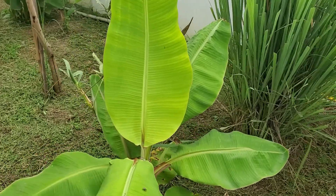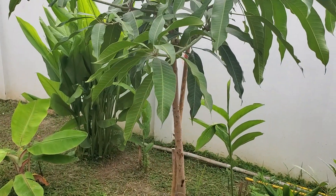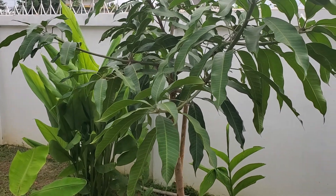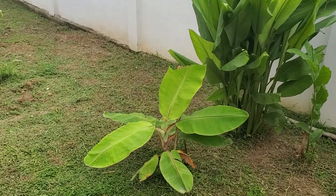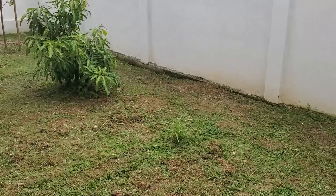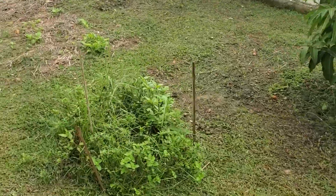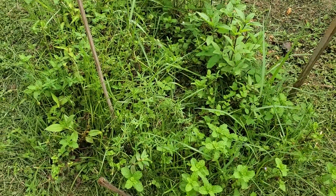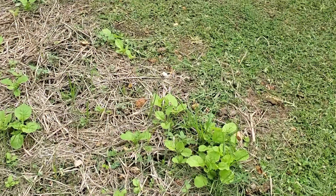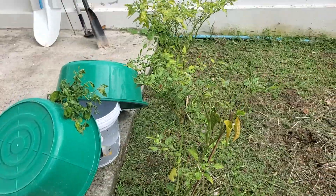Lemongrass is doing really well. There's a banana tree and he says there'll be bananas on it in six months, but we'll see. This I believe is star fruit, I'm not sure. That's another banana. And over here is some mint and some lettuce. And of course more chili peppers — can't be in Thailand without having lots of chili peppers.